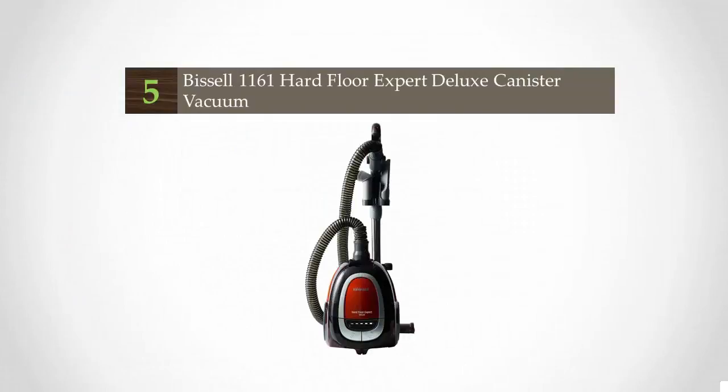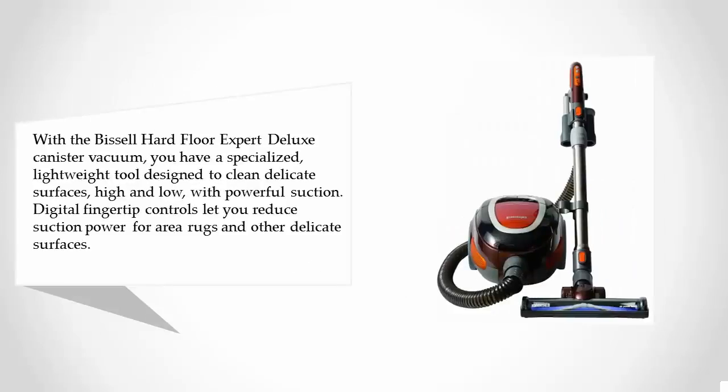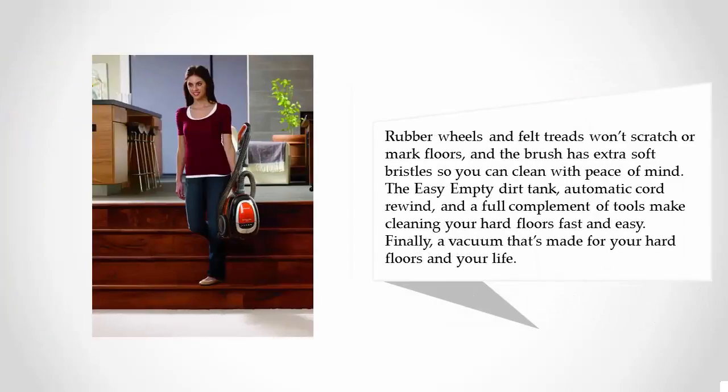Starting our list at number five, the Bosch Hard Floor Expert Deluxe canister vacuum is a specialized lightweight tool designed to clean delicate surfaces high and low with powerful suction. Digital fingertip controls let you reduce suction power for area rugs and other delicate surfaces. Rubber wheels and felt treads won't scratch or mark floors, and the brush has extra soft bristles.